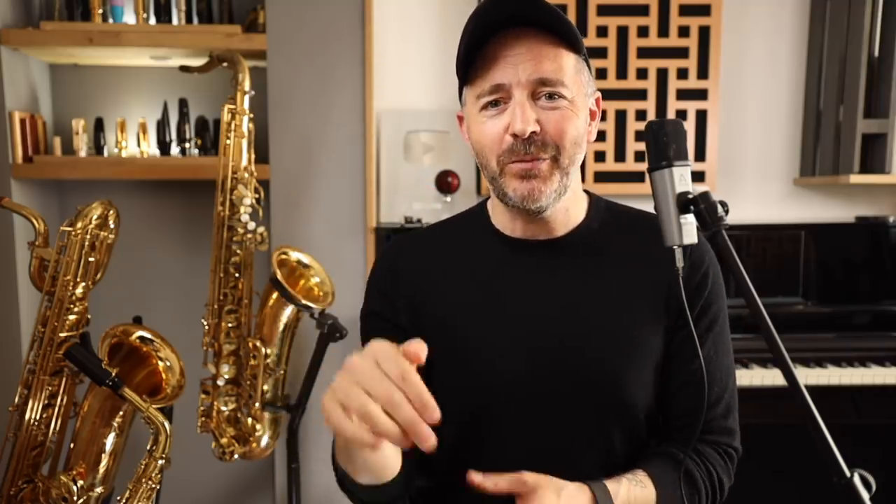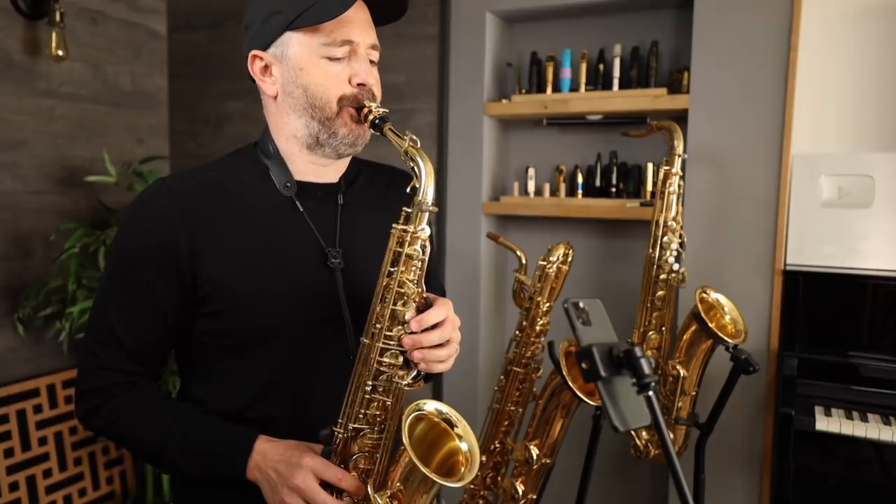The first note I play there is really loud, and you can hear, if you listen closely, the computer quickly turning the volume down. Between phrases, when there's a bit of silence, the computer makes up for that and turns the volume back up, so that when I come back in everything is really loud again, and then you can hear it turn the volume down again.